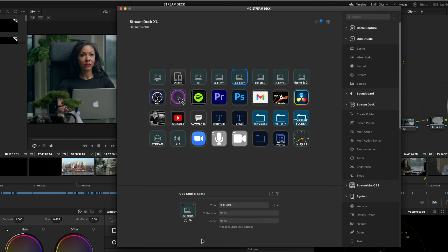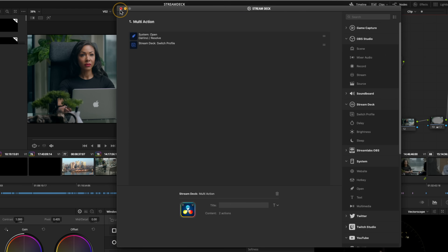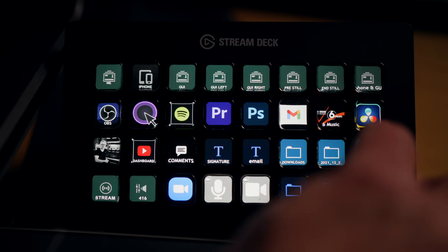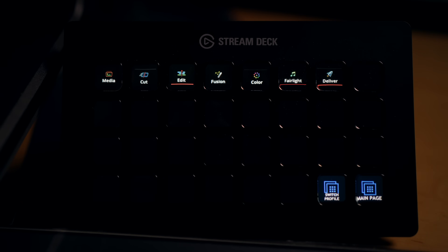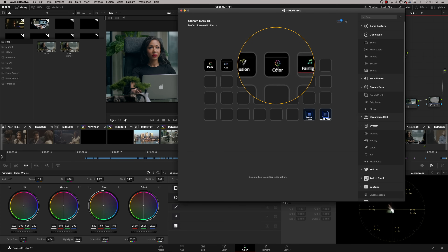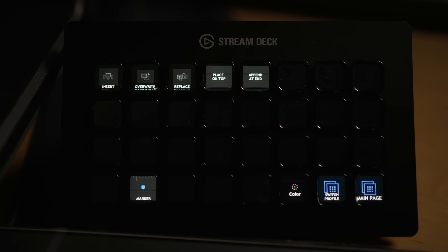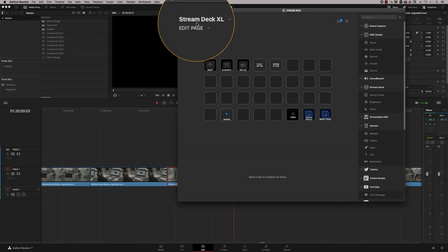The main thing I'm using this for is DaVinci Resolve. Let's click on the DaVinci Resolve icon — it's a multi-action with two actions: the first opens DaVinci Resolve, and the second switches the profile. So I've switched to the DaVinci Resolve profile. Down the bottom I've always got 'switch profile' and 'main page' so I can always go back to the front page. Up here I've now got the media page, cut page, edit page, Fusion, color, Fairlight, and deliver page. Just pressing any one of these takes me to that section — pressing edit loads up my editing profile.